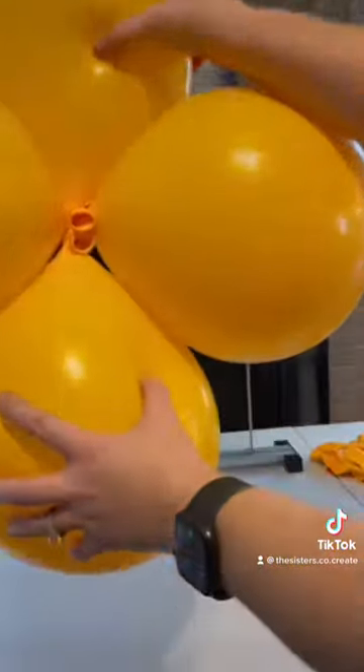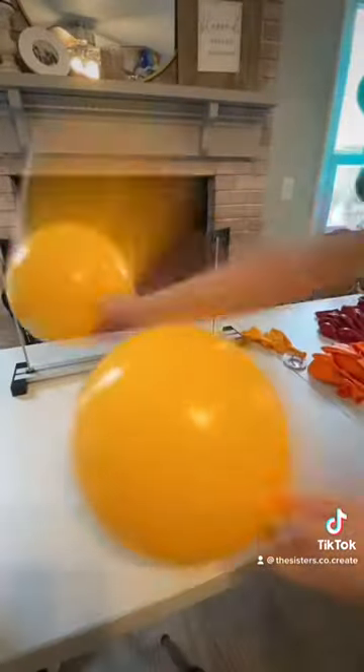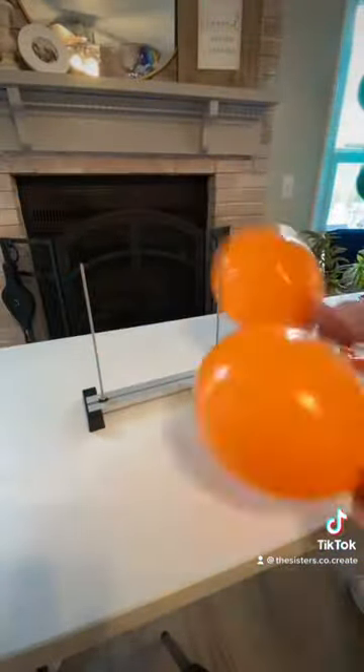You don't want them to come unraveled when you're assembling later. Just as a recap: all of your 17-inch balloons are blown to 11 inches, all of your 11-inch balloons are blown to 9 inches. Create your pairs and then twist together to create your quads.